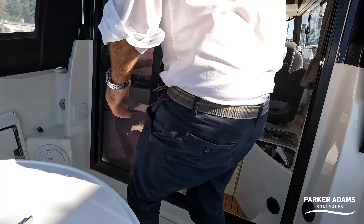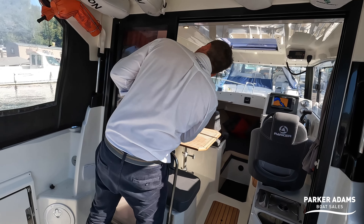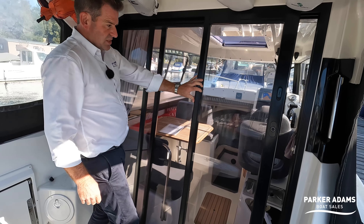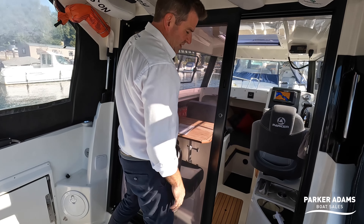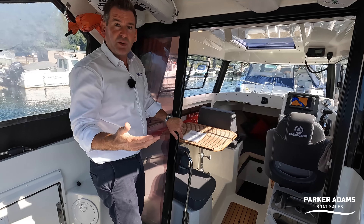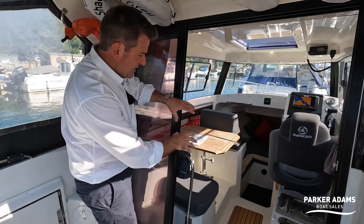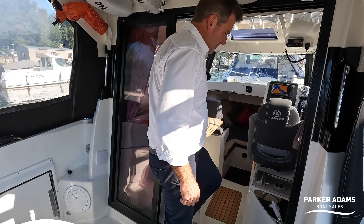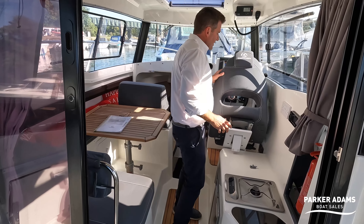I do like this door because it's a double door — you can open just a small section for quick access, or open it all the way up so the interior becomes fully connected to the outside area. It's much better than a single narrow door.